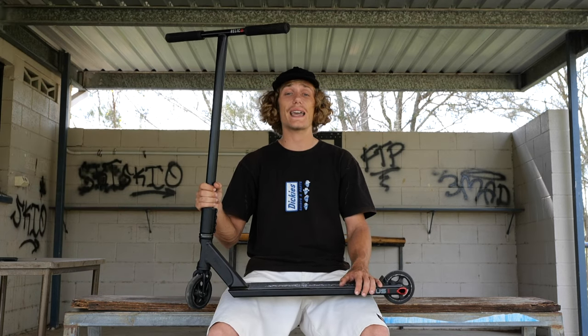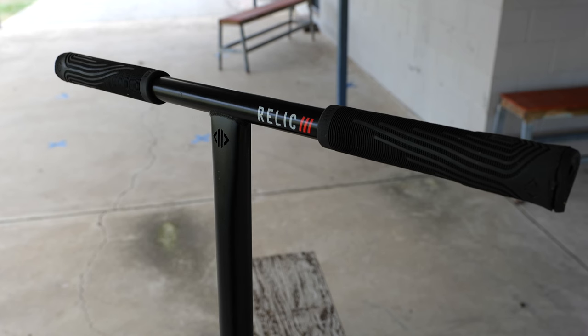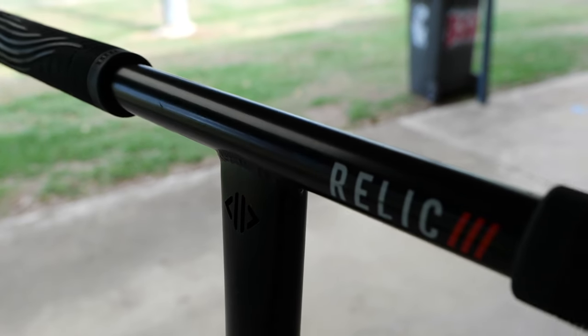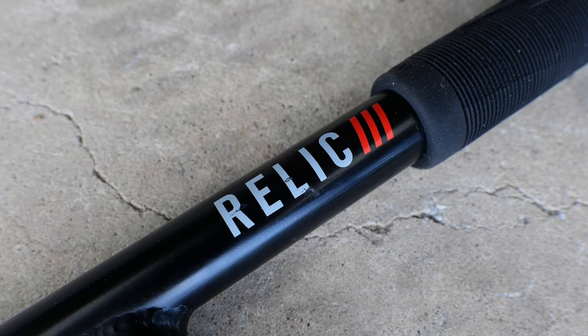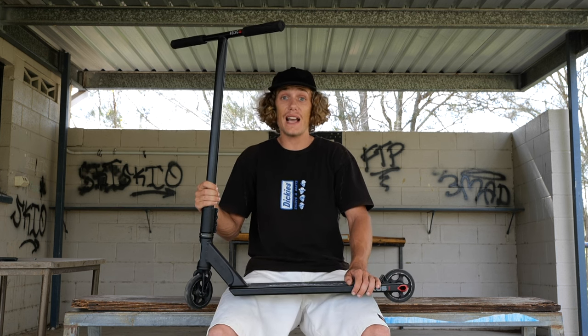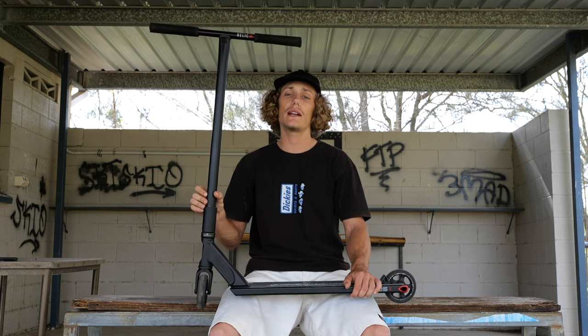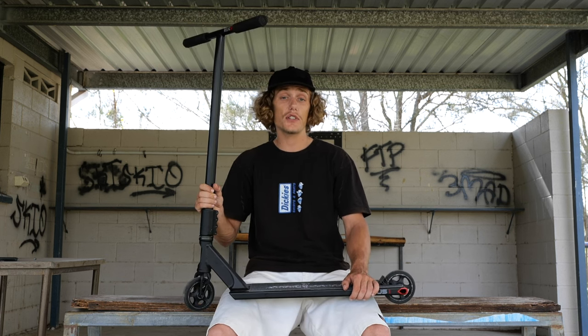Next up I'm riding the Drone Relic 3T bars in black. I can't even tell you what size I cut these to — I get asked that on my Instagram all the time, but honestly I don't know. I just replicate the previous pair of bars I've owned and cut them to that, maybe trimming off a little or adding a little depending on how I feel. They've got a little cut-out on the bars and some graphics, but they've kept it really simplistic, which I really like. All around, just a good T-bar with no problems.